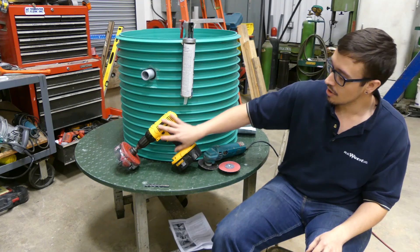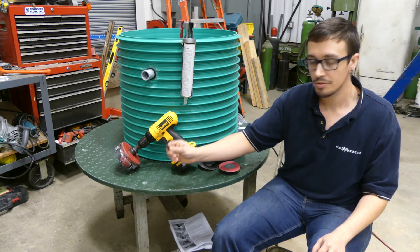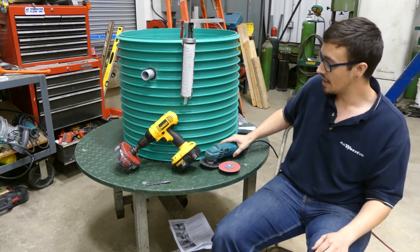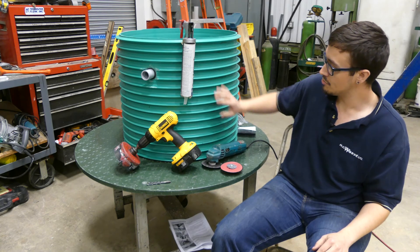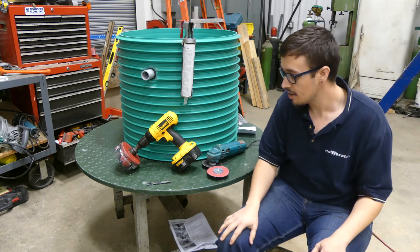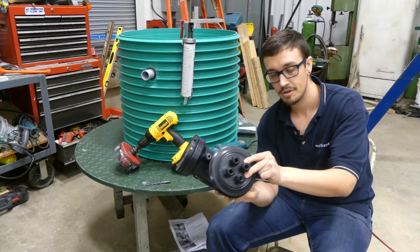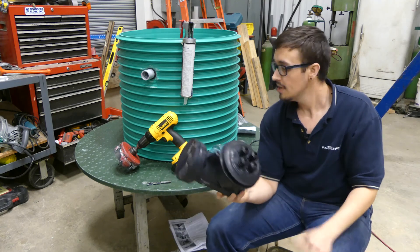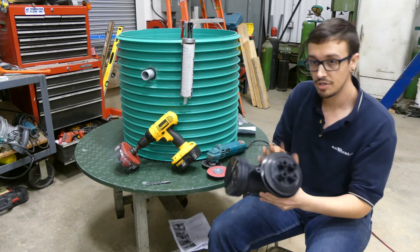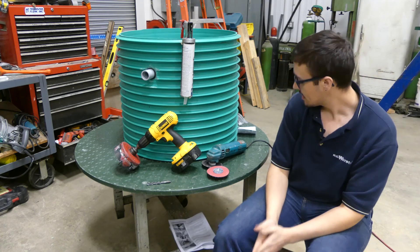We've got a drill with a 5-inch hole saw and a couple of drill bits — you'll see how those are used in just a minute. We've got a cutter so we can shave these ribs back, and a sanding disc to smooth the area around where the gasket needs to be installed. We've also got some ADH 100 here that's going to be used to seal the gasket. So let's jump right in and get started.